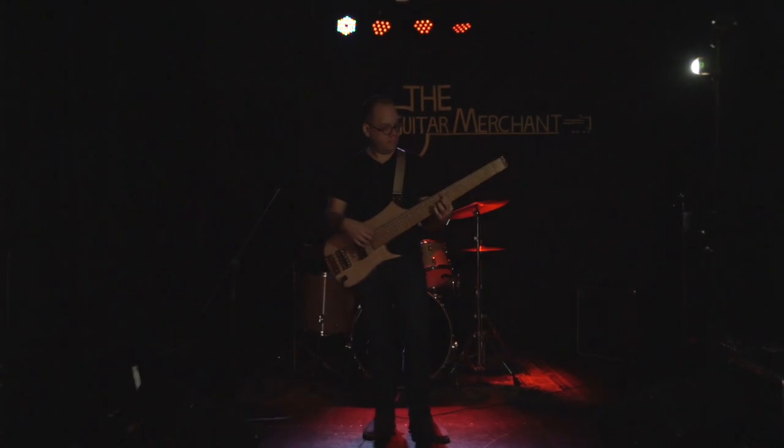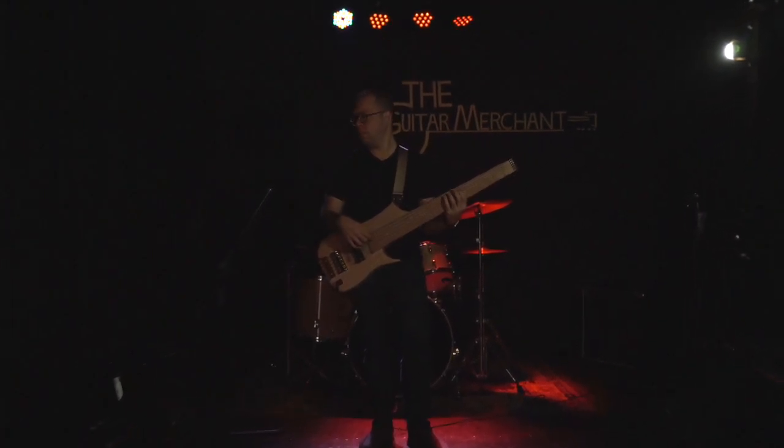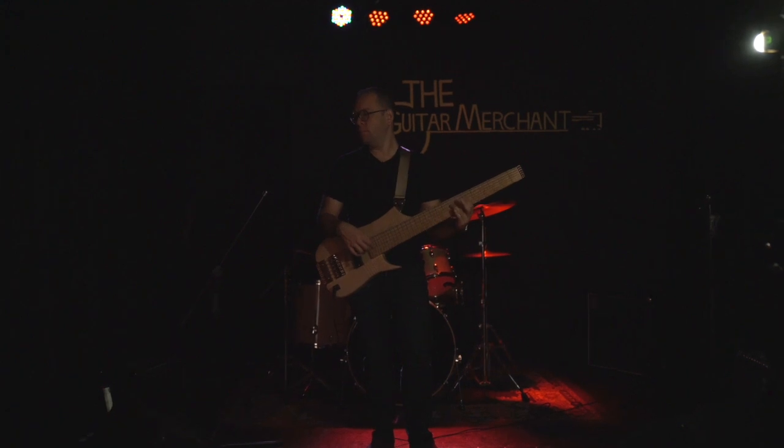My name is Eric and this is Smudge. Smudge is a six-string headless neck-through bass made out of three different flavors of maple.